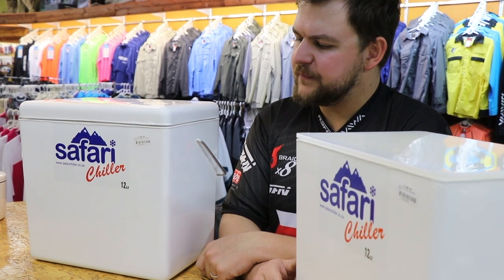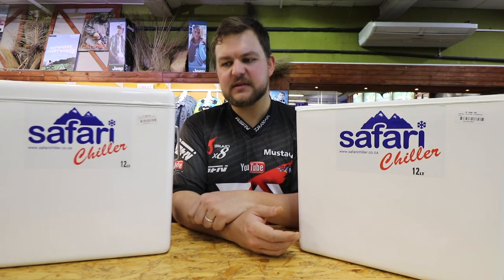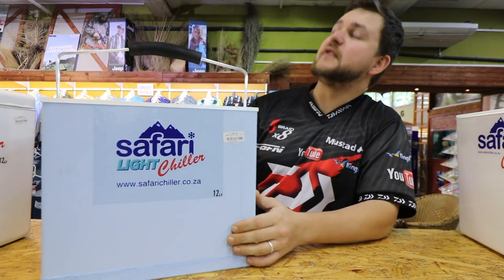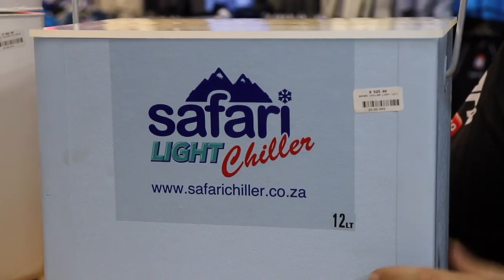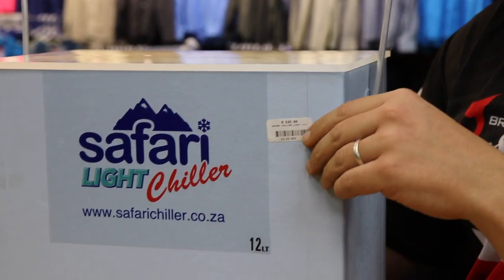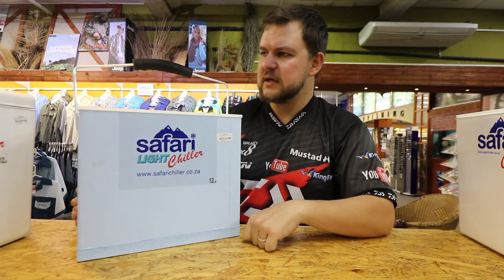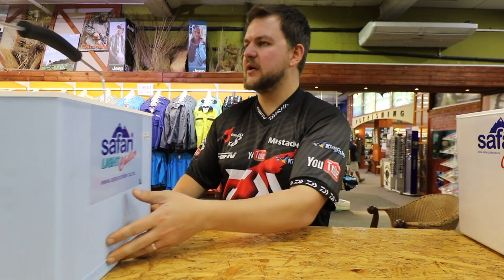In terms of keeping stuff cold, we've had ice in these things for a whole weekend — they are very, very good insulators. They keep your bait nicely frozen, perfect for your everyday angler. Then the final in the range is the Light series. The Light doesn't have that thick coating on the outside, so it is a bit more susceptible to bumps and dings, but it's designed for the guy that's going to be moving and walking long distances. The difference in weight is quite substantial. They come in 8, 12, and 18 liters — the most popular fishing sizes.